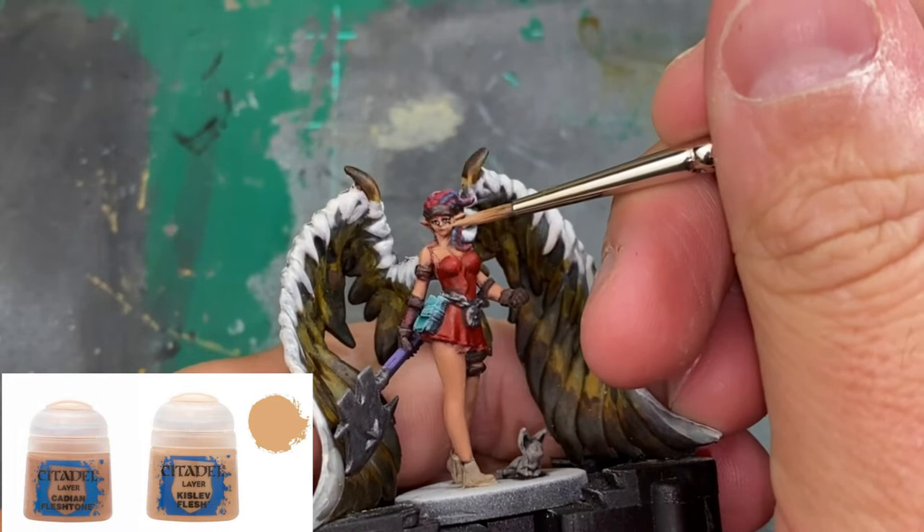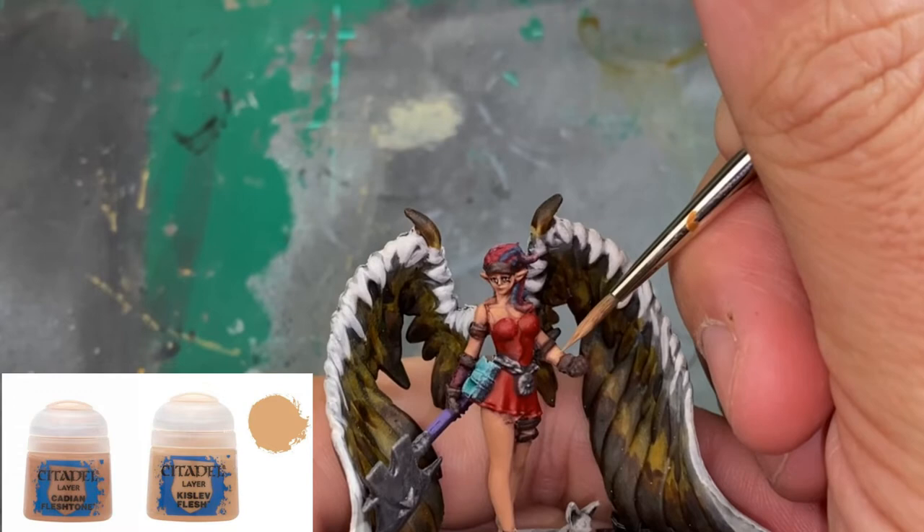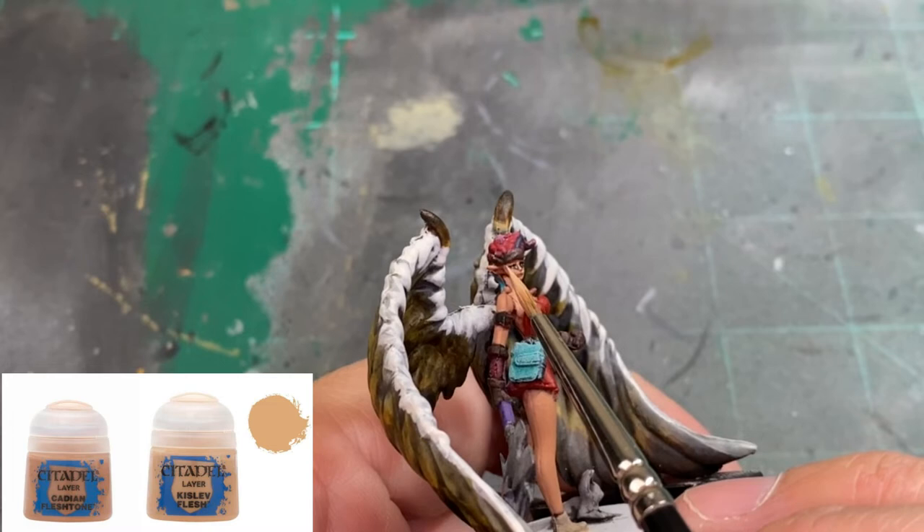With the skin becoming more pale, we keep going with a 50/50 mix of Kislev Flesh and Cadian Fleshtone. We're doing the same exact thing — layering two to three coats, letting it dry between each layer, constantly building it up until we get to the final color in three steps.